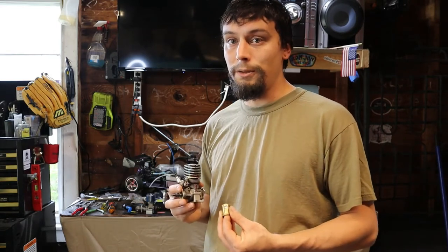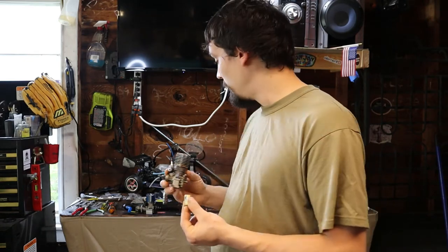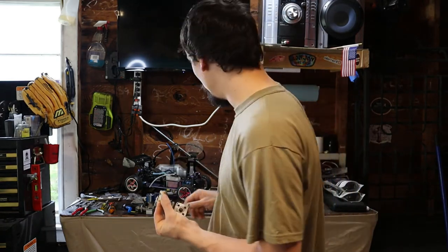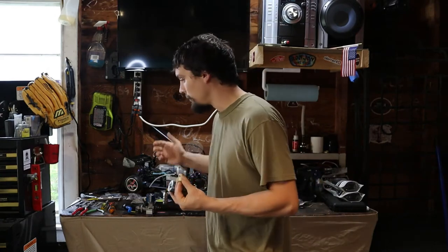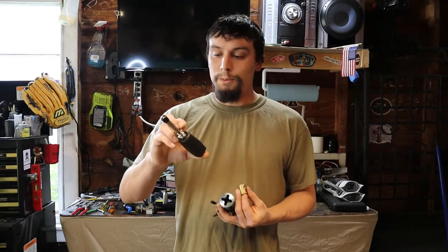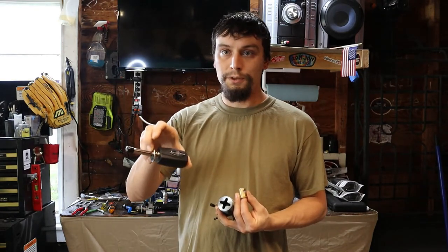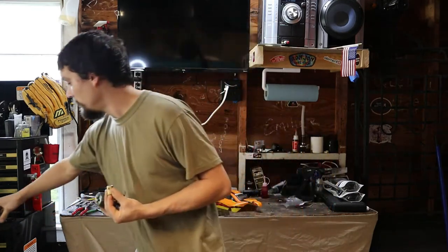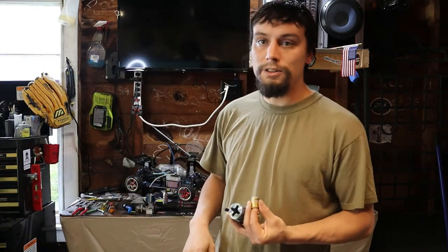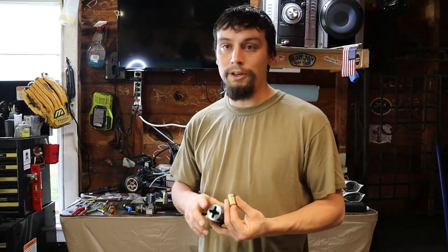So we're going to get this engine torn apart and get this new sleeve in there. I got the new glow plug warmer — this is a LiPo one, so it should give us consistent voltage all the time. That means fairly consistent starting so we can keep an accurate tune on this, especially with the low speed, to just have it pop right off and idle like it should.